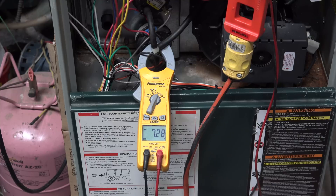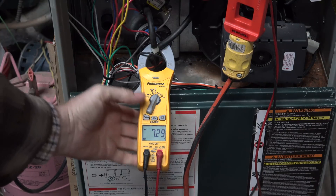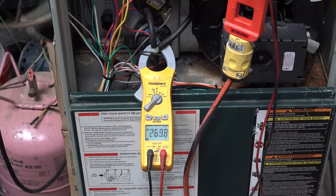Now here I have the ECM motor set up for high speed, 1400 CFM. Our amp draw is 7.29 amps and our voltage is 120.7.